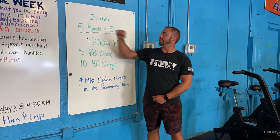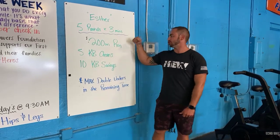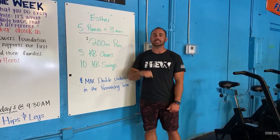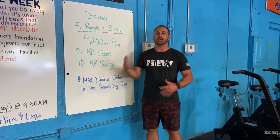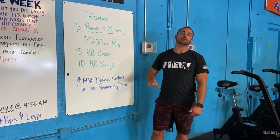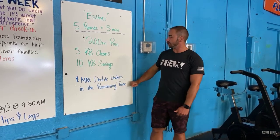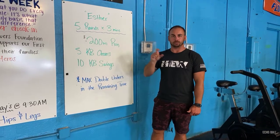How it works: you guys have five three-minute rounds — that's your 15 minutes. In three minutes, your goal is to complete a 200 meter run, five kettlebell cleans, and then 10 kettlebell swings. The goal is for that to take you about 90 seconds to two minutes to knock out these three movements. Then the remaining time of that three minutes, your goal is to rack up as many double-unders as you can until the next bell.